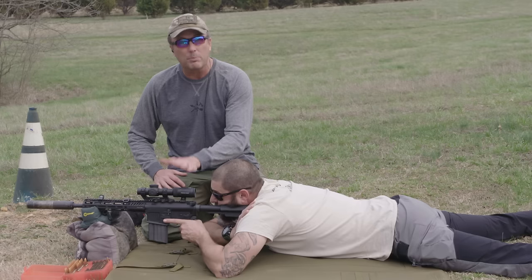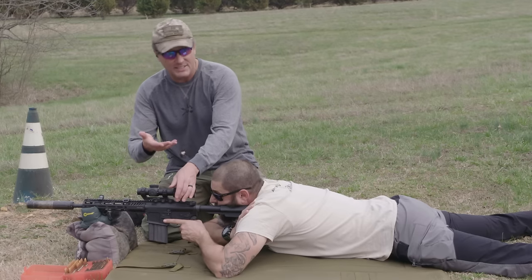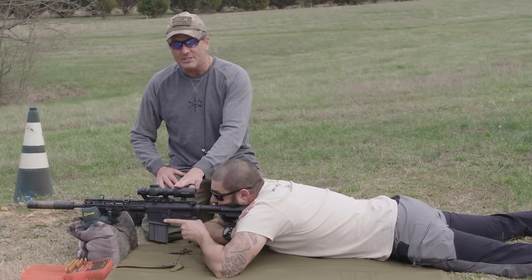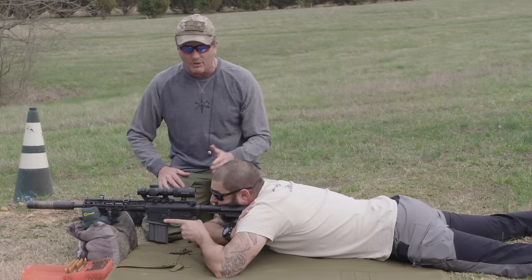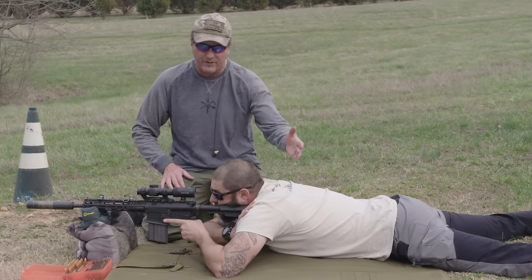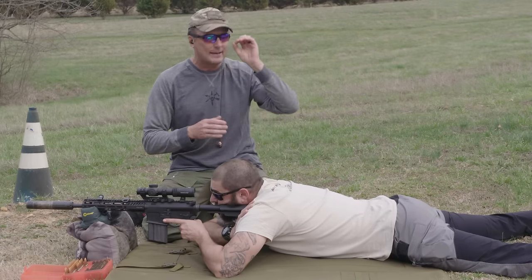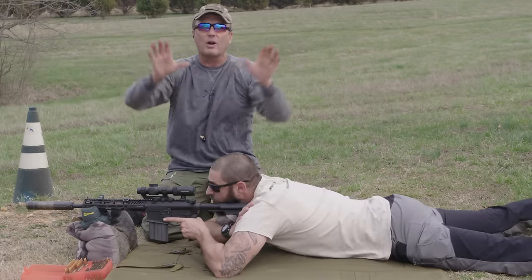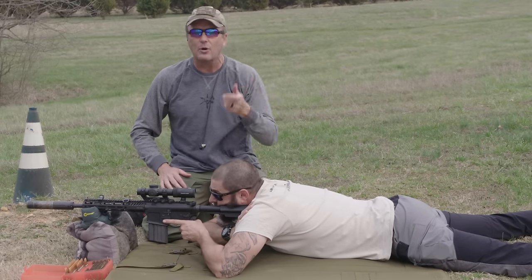Next, we're going to place the scope on maximum magnification. In this case it's a 1-8 scope — whether it's 1-6 or 1-10, place it all the way up to max magnification. From there, check your eye relief. Move your eye closer and further from the scope; you'll see a shadow around the sides. Adjust it so that you do not see any shadow anywhere — that's checking your eye relief.